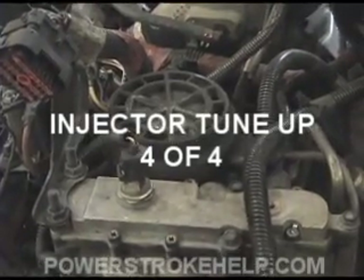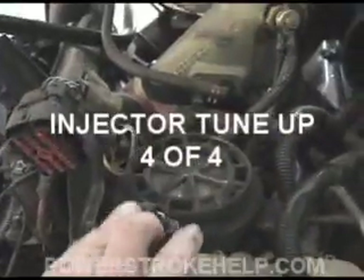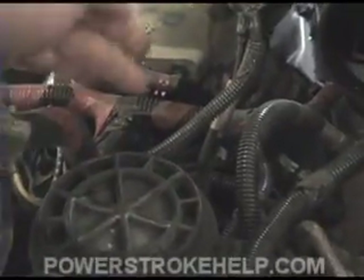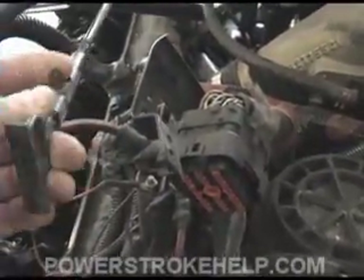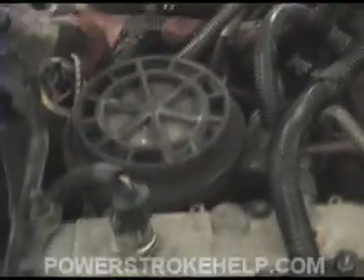Now we want to talk about draining the fuel filter reservoir. This reservoir is located on the front top of the engine and your fuel filter is located inside of it. On the back of it there's a little handle that you can open that will drain the fluid out. This particular motor came out of a van and it uses a remote type system up here because you can't get to it in a van, and you pull this open to drain the fuel.